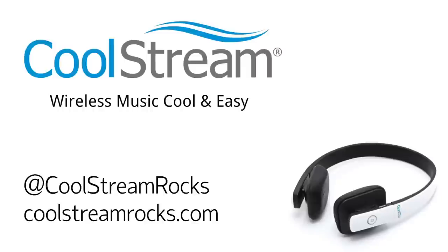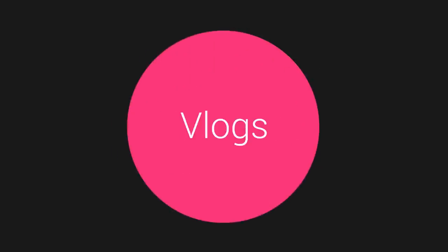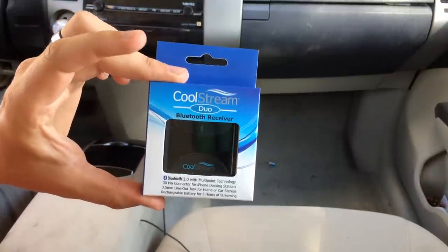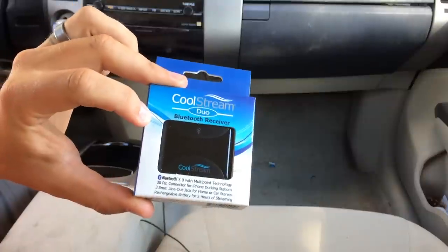This video is brought to you by CoolStream. Hey guys, here's the Bantech. I want to do a little demonstration video for you today. It's the CoolStream Duo Bluetooth Receiver. This is actually really cool, and this is how I use it.